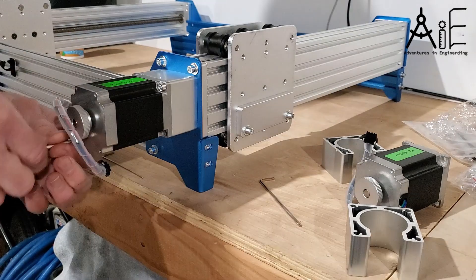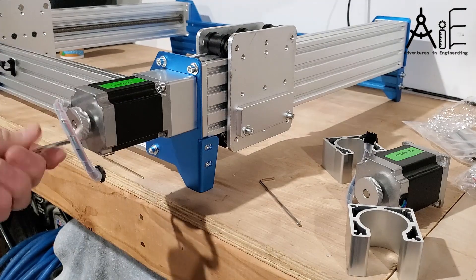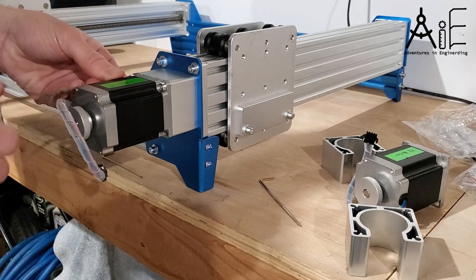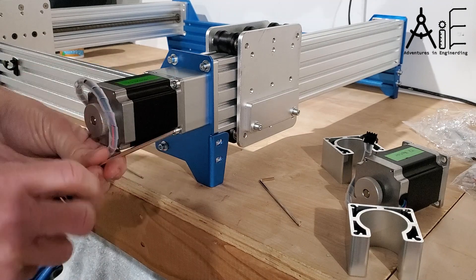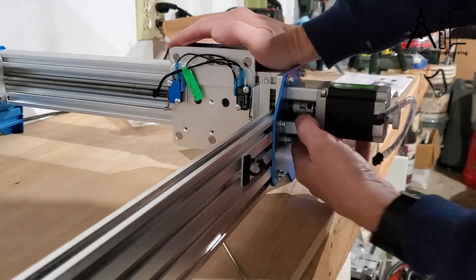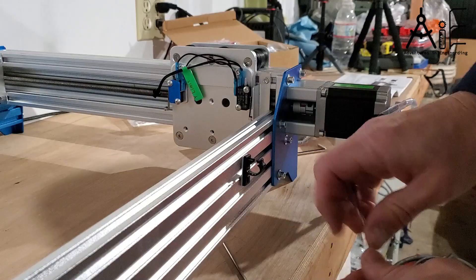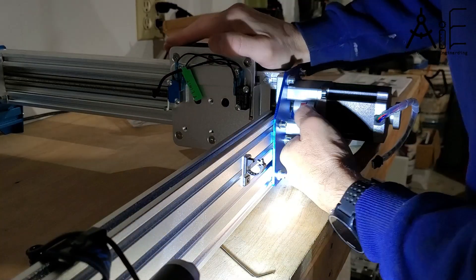The motor couplings have a clamp screw and a set screw on each end of the coupling. You connect the coupling to the drive screw first, then put the motor in place and connect it to the motor shaft. I found that setting the clamp screw first on both ends, and then doing the set screw next, seemed to work pretty well.